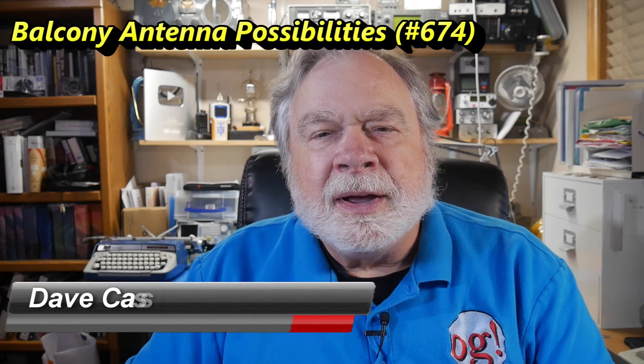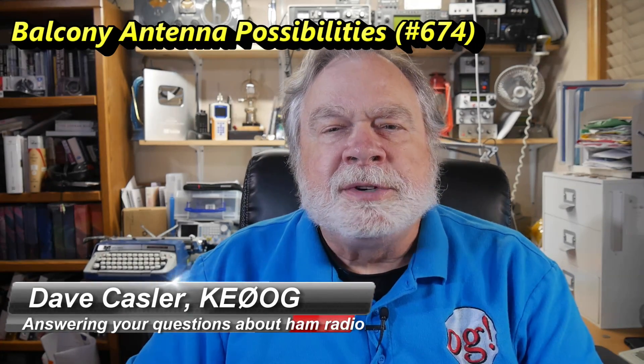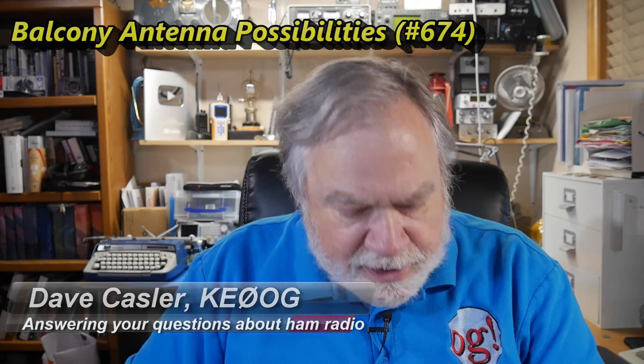Hello, Auggies Worldwide. I'm Dave Kassler, amateur radio callsign KE0OG, here with another episode of Ask Dave. Today's question comes from Paul Tanzar. He's in Daytona Beach, Florida, and his callsign is KC9FHV.